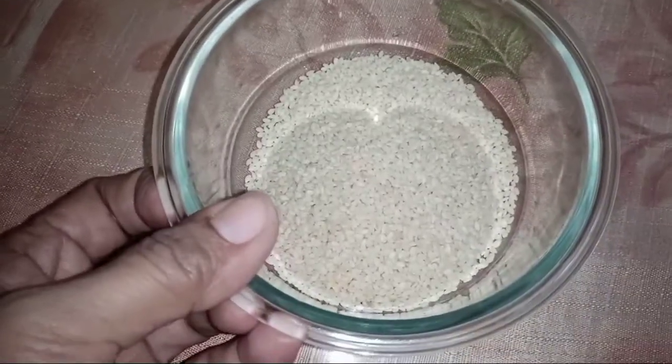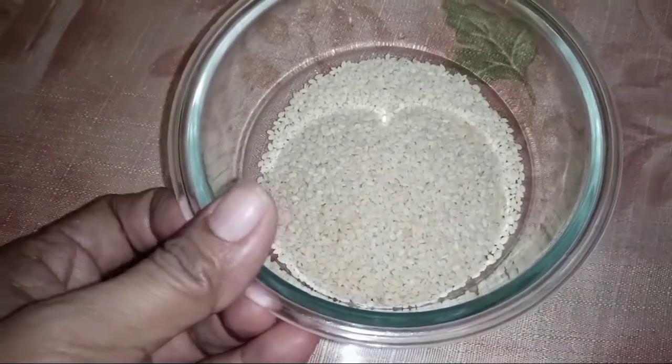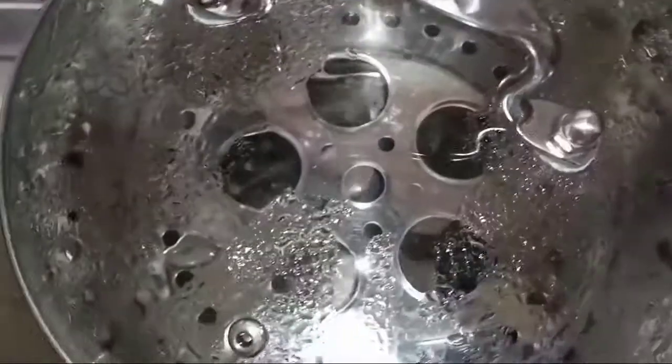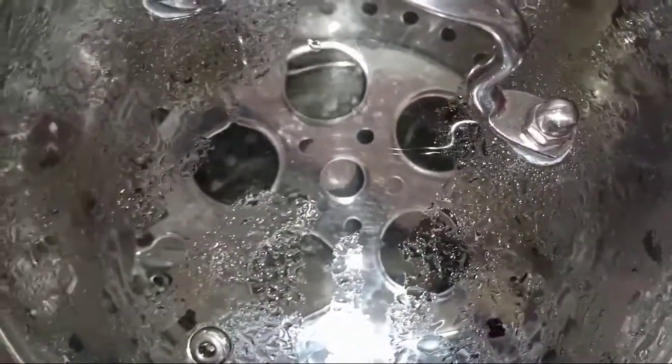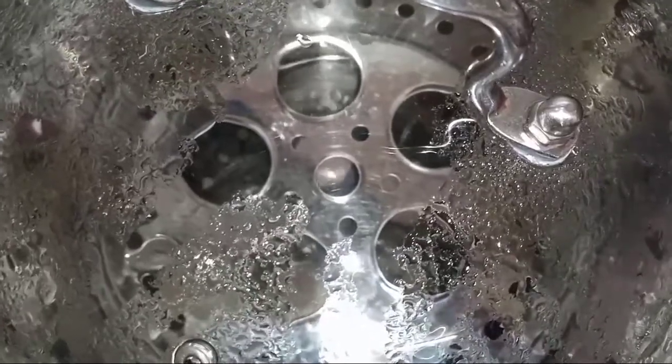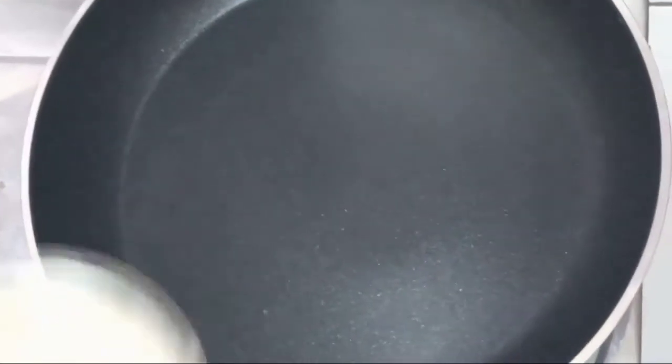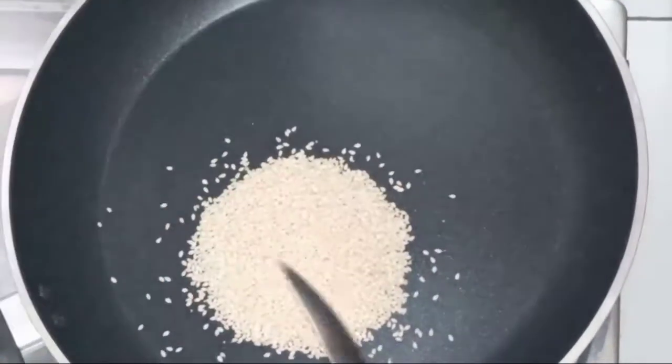Meron akong sesame seed dito. Ang gagawin ko muna ay sasangag ko muna siya. Habang nagpapainit ako ng tubig dito, isasangag ko muna yung sesame seed. Meron na akong kawali dito, kaya ilalagay ko na yung sesame seed.